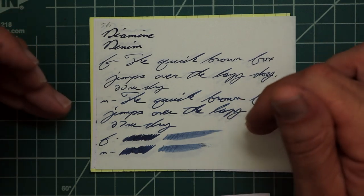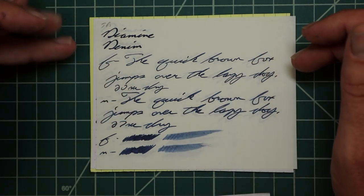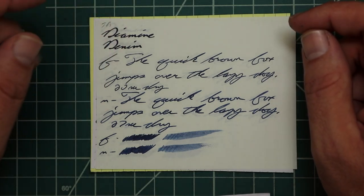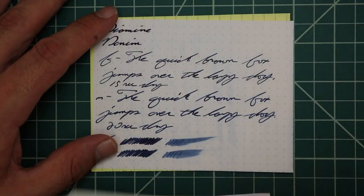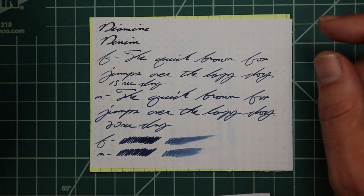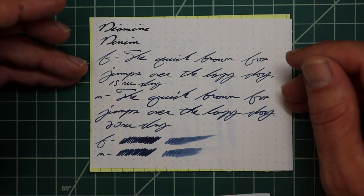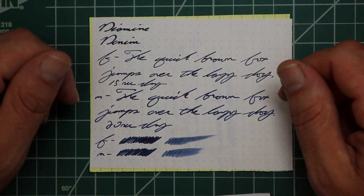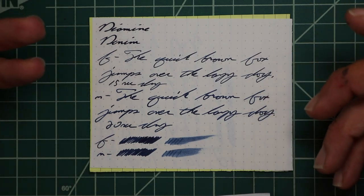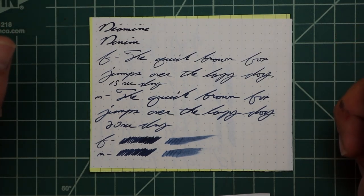Tomoe River paper gives no bleeding but does give ghosting. The 1.1 has no feather, spread, halo, sheen, or shade — it's very dark. The extra fine is a lighter tone with no feather, spread, halo, sheen, or shade, and 20 seconds to dry. The medium gave a darker tone than the extra fine — a shade or two lighter than the 1.1 — so we're getting shading through our use of pen. It has no feather, spread, halo, sheen, no shading in the writing, and took 27 seconds to dry. The scrubby shows we're not going to get color variation — and we didn't. The smear test says you're likely not going to be able to recover it.